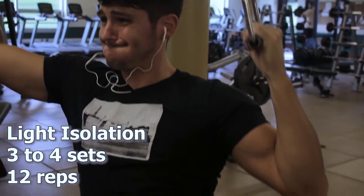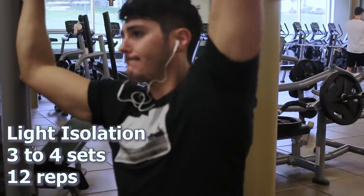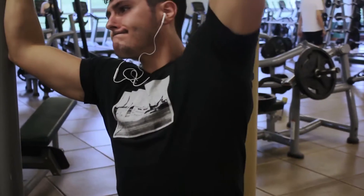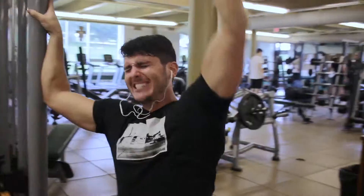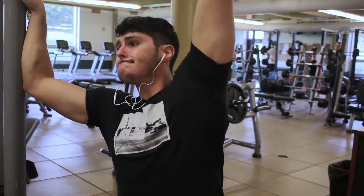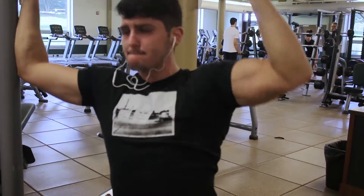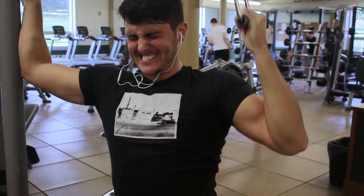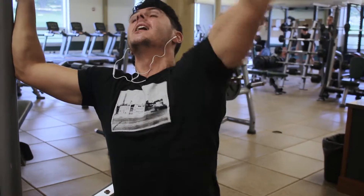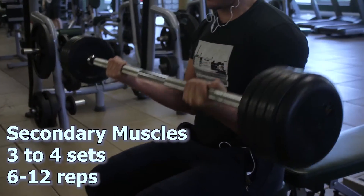After the heavier compound exercises, we're going to move into an isolation movement — you can do one to three of these. For the back today I did just one, being this one-arm lat pulldown, doing three to four sets of around 12 to 15 reps. Here I'm not focused on the weight at all — I use a weight that's tough but I'm focusing more on keeping rest low and keeping the muscle under tension the whole time. I adjust the weight to meet the rest time and time under tension, not the other way around.